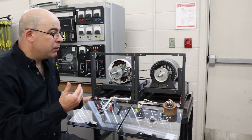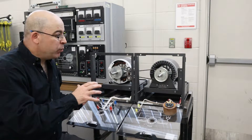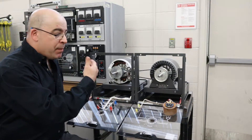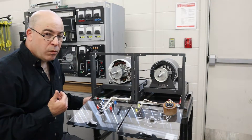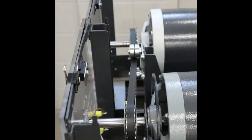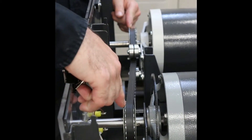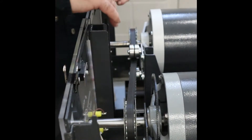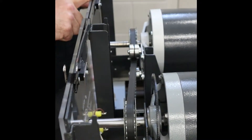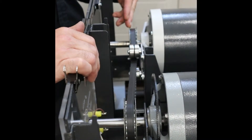Now I'm going to rotate this about 90 degrees and take a different view. What I want to demonstrate — and this is a common problem — is that people just put the belt on, run the machine, and the belt keeps slipping off. We're going to go over the causes of why this happens. Here we can see that these two pulleys are not what we would call co-planar; they're not properly aligned.